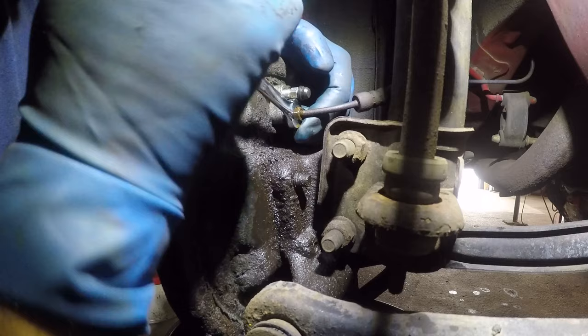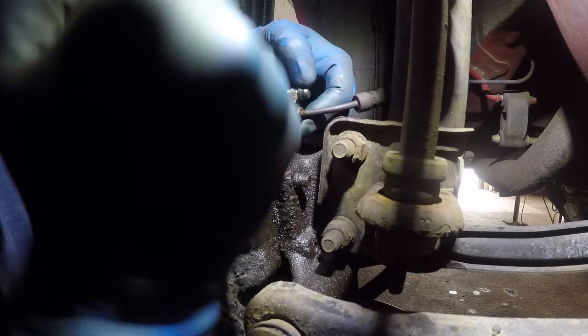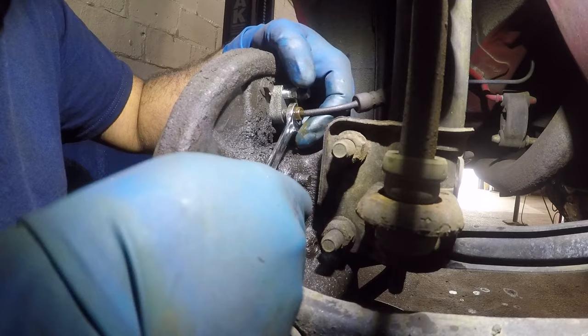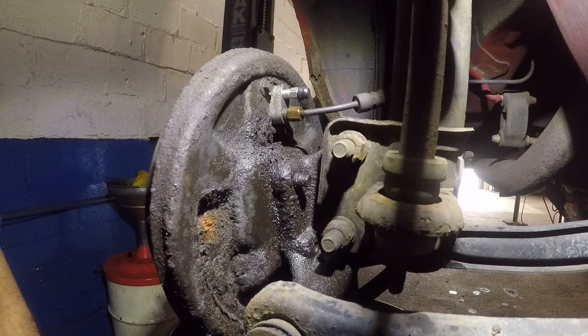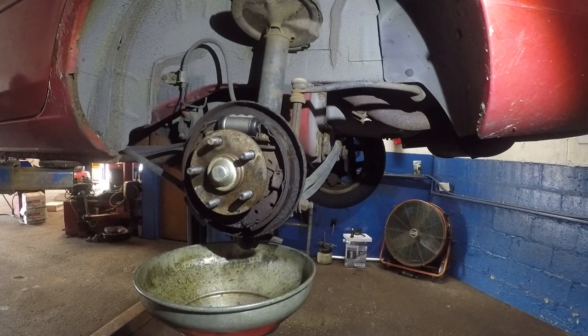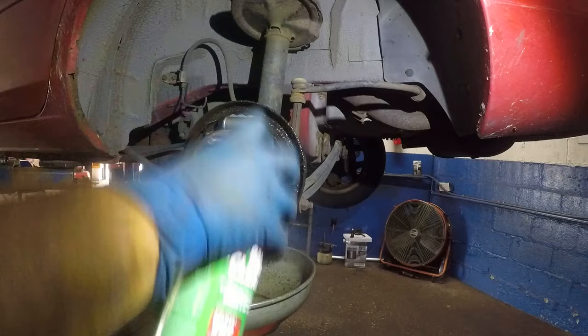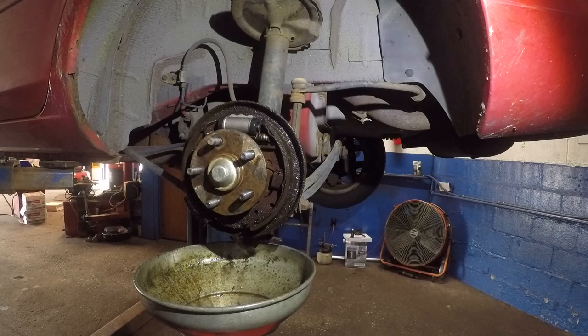Make sure you bleed the system — I'm not going to show that on this video, but make sure you do it. Put the fluid in, bleed it, and make sure it's nice and good to go. This is all nice and tight. I'm going to spray this down one more time and clean the drum from inside out since the customer didn't want the shoes or the drum replaced.